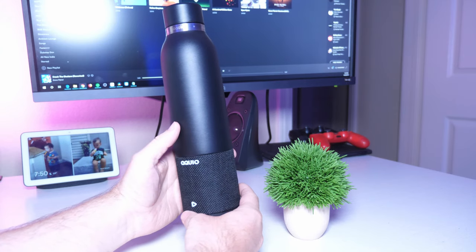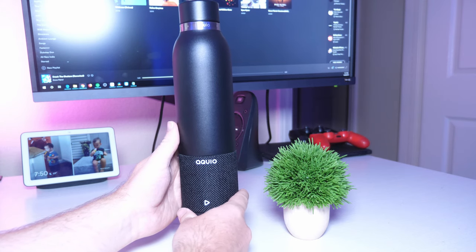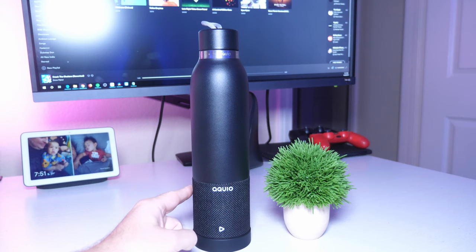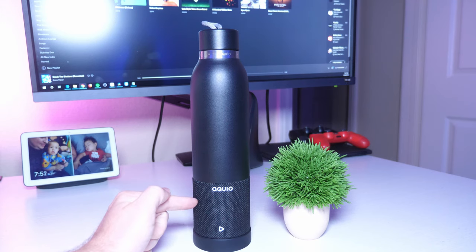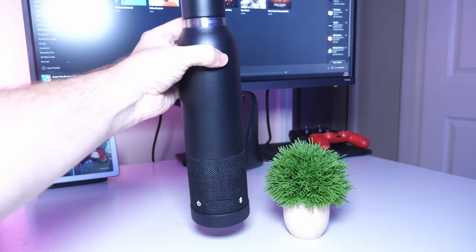It is IP67 waterproof, so this can go underwater at three feet for about 30 minutes. You can bring it in the shower with you. You can also talk on the phone through this — it works like a speakerphone. It's passable, not amazing, but you can talk on the phone. Let's hear some tunes so you can hear what it sounds like.